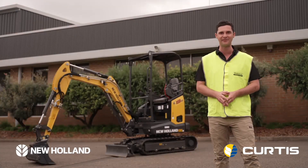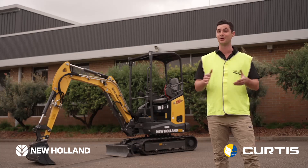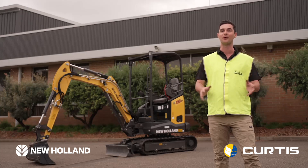This all adds up to some heavy-hitting features, all in a lightweight and dynamic package. To learn more about the New Holland Construction D-Series Mini Excavator Range, head to our website or speak to your New Holland Construction dealer today.